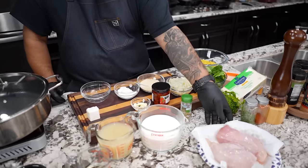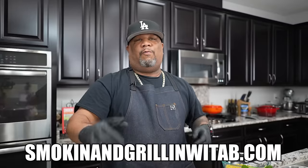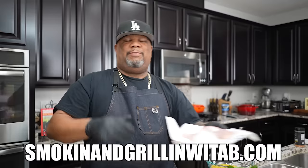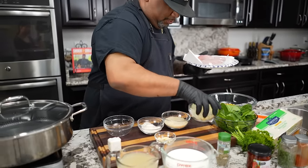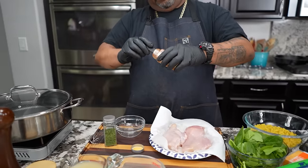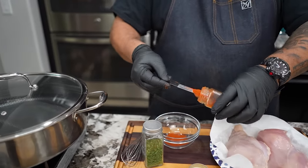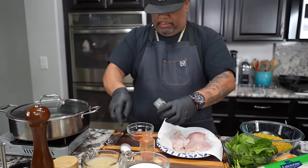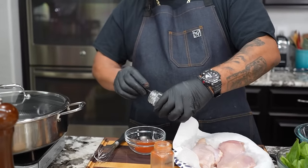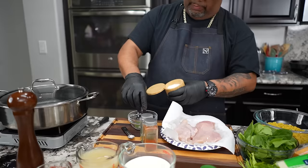First thing we're gonna do is get our seasoning for our chicken. While you're looking at all these ingredients, don't forget the full ingredient list — it's printable on my website smokingandgrillingwithab.com. Now I'm going to put in about a full teaspoon, even if it's heaping, that's okay — that's a half and that's a half. Then we'll do the same with the parsley. It's really to taste, but a couple of generous pinches works.